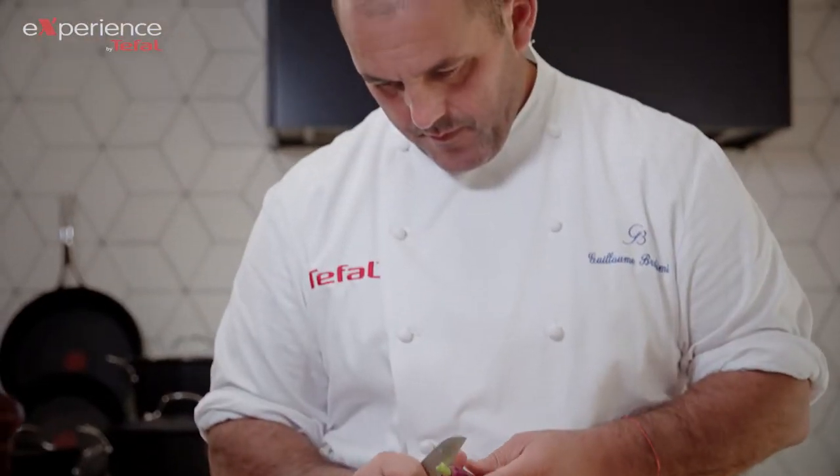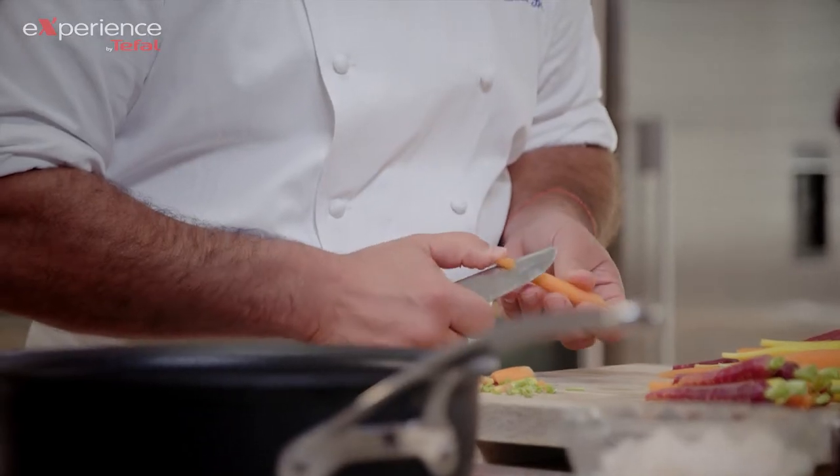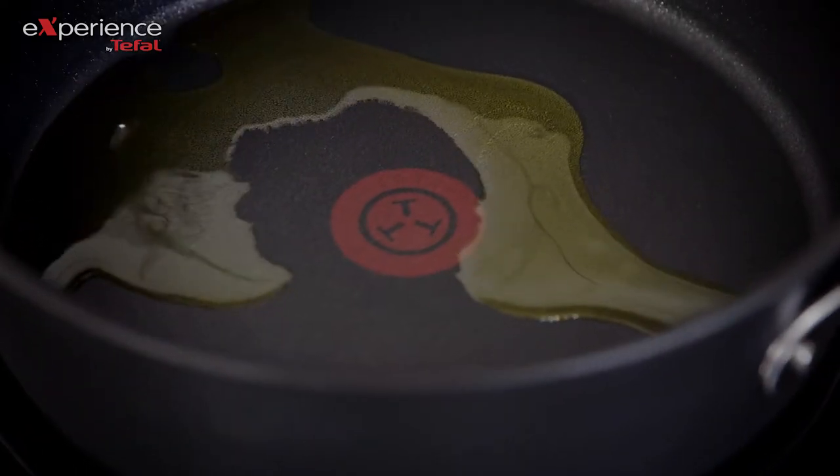The simplicity of this dish is based on beautiful seasonal produce, and we're using three varieties of heirloom carrots. As you can see, my thermo spot is completely red — 180 degrees means it's ready for the carrots to go in.